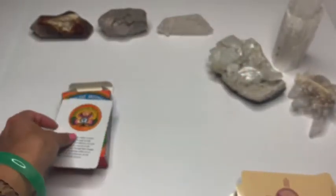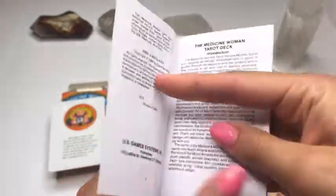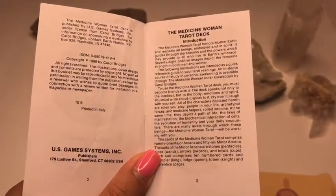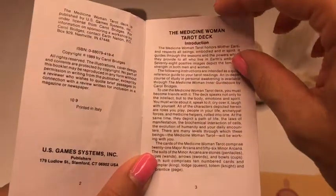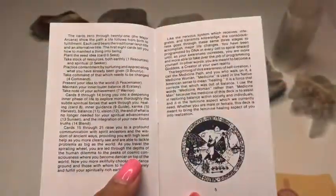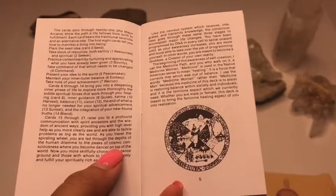Okay, so putting those two down, we have our little booklet — our little white book, published in 1989. So it just goes into a little bit of an introduction, and I always like taking a gander. It does talk about why the creator decided to call it the Medicine Woman.